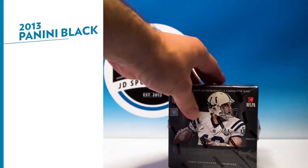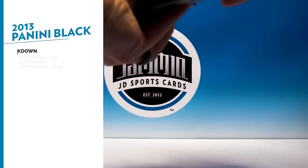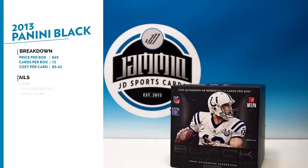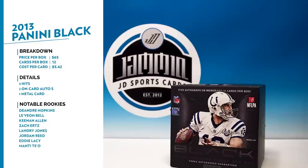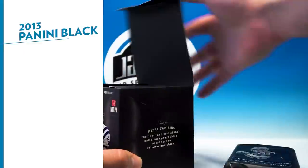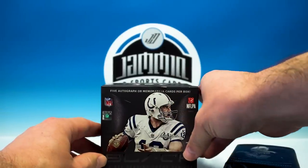Ready to bust open — this will run you $65, usually comes with 12 cards, you're looking at five hits per box, plus you get one metal card, which is cool. Two of the autos you get are on-card, another awesome aspect. 2013 rookie class — there's a lot of busts in there, but there are still a few guys that are pretty darn good. You got DeAndre Hopkins, Keenan Allen — some really good players still to pull. If we can pull an RPA or something, that'd be sick.